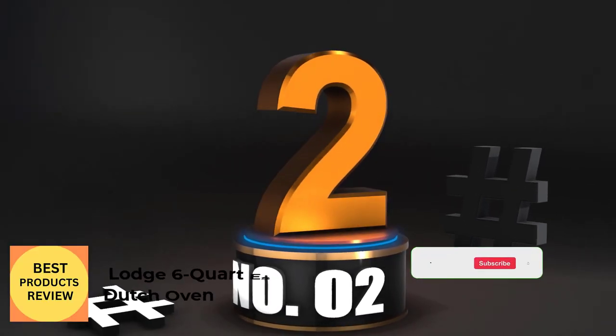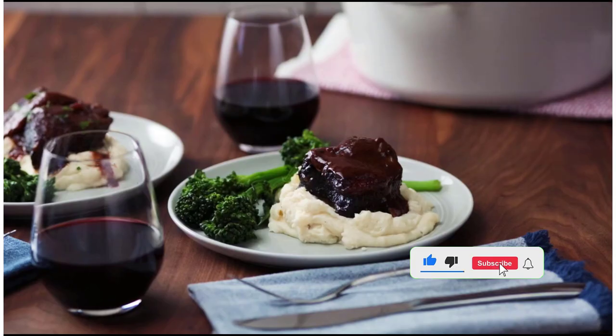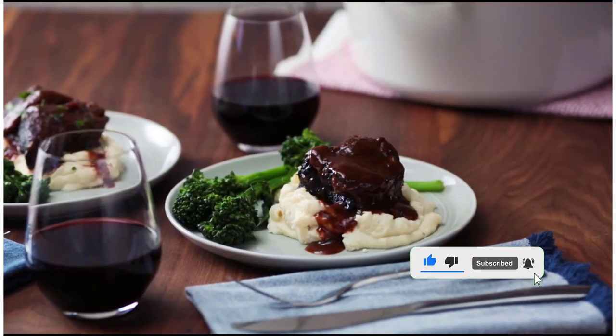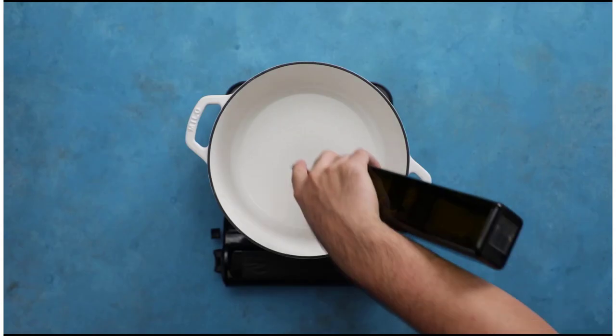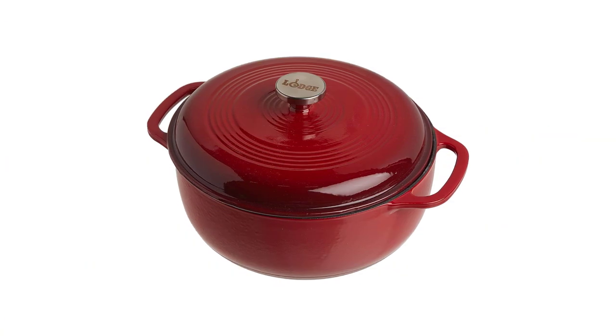Number 2: Lodge 6-Quart Essential Enameled Cast Iron Dutch Oven. This porcelain enameled cast iron Dutch oven from Lodge comes in a variety of exterior colors, with a cream-colored interior for excellent visibility, similar to many higher-end versions.